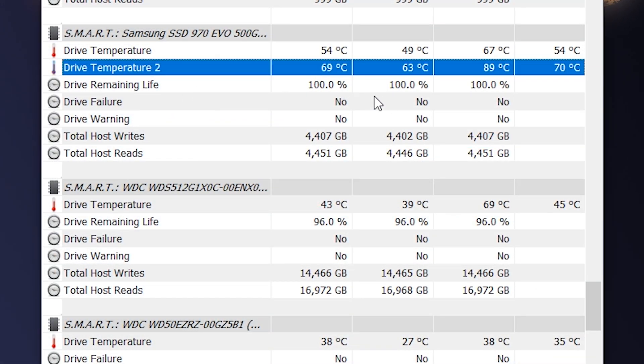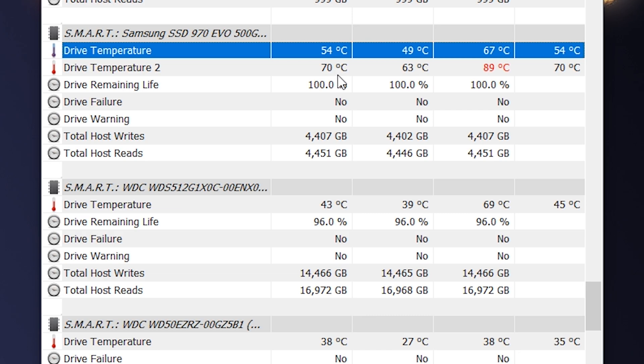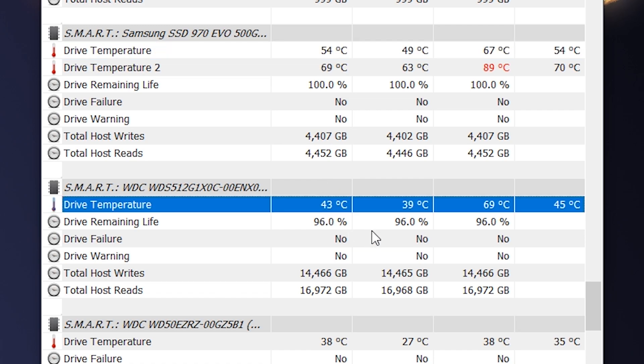Not only could I lower the temperature of the top drive from 68 degrees to 43 degrees Celsius, the temperature of the Samsung drive installed behind the motherboard was also improved. Memory chip temperature dropped by 10 degrees from 64 to 54, and the controller dropped 13 degrees from 83 to 70. This means that by cooling down the top drive, we could also lower the temperature of the bottom drive.